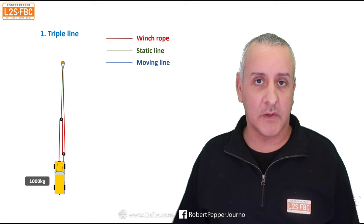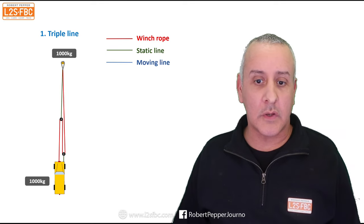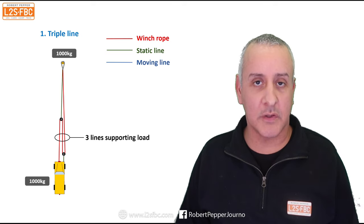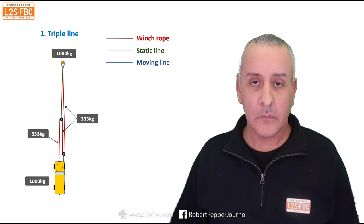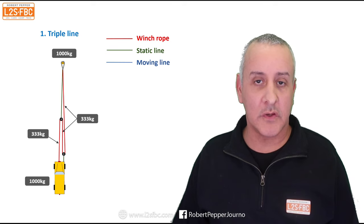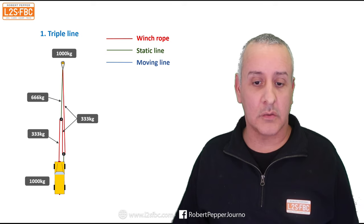The way that works: the vehicle requires a force of 1,000 kilograms to move it — the correct term is Newtons but we'll use kilos as that's what most people are comfortable with. That force on the anchor point is going to be 1,000 kilograms, and that load is going to be split across three lines. Imagine the yellow vehicle suspended vertically — you can see there are three lines taking the load — so we divide that load by three, giving 333 kilograms on each line. The winch only needs to produce 333 kilograms to move the stuck vehicle, giving 666 kilograms in the green static line.